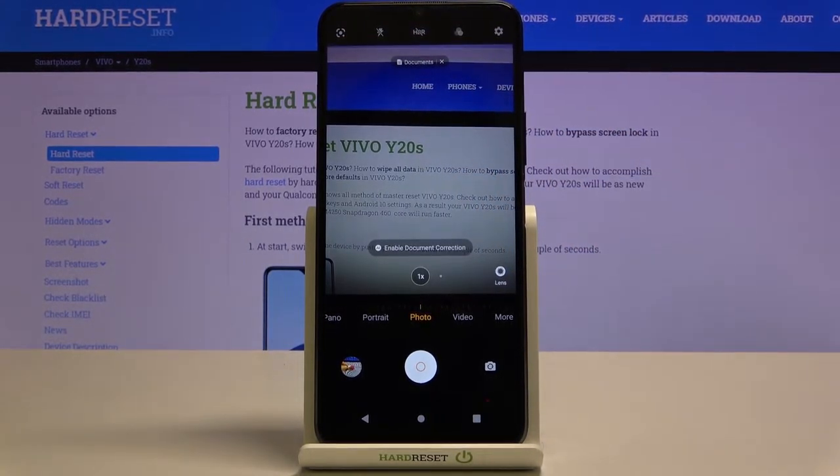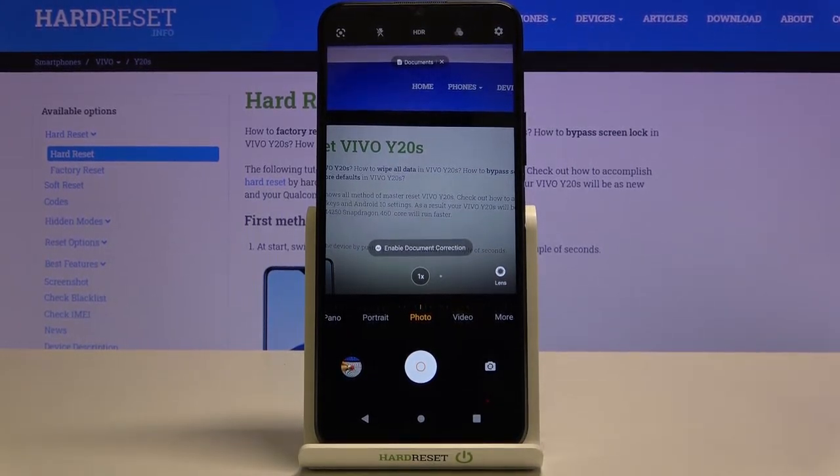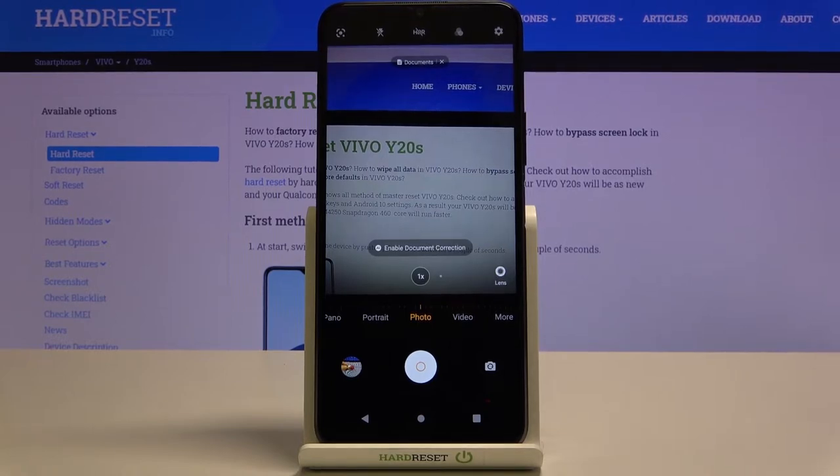Now let's move to the button at the center. By tapping once we can turn on the HDR option, and tap again to turn it off. I suggest keeping this turned on when possible, because HDR helps to improve details in the brightest and darkest areas of your photos — making them more beautiful and full of light. It's especially useful when taking landscapes. For now let me keep this turned off since I don't have ideal conditions for that kind of picture.